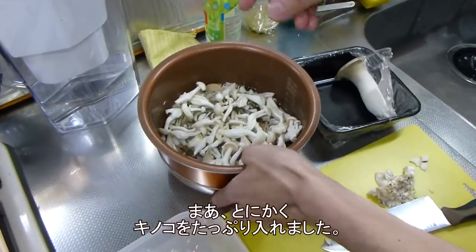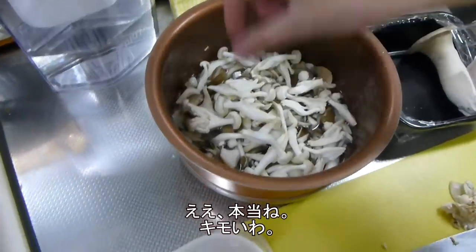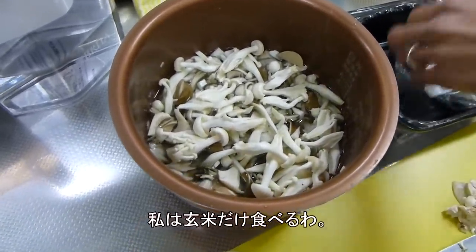So I put a lot of mushrooms. It looks gross. It does look gross. But Jun is going to eat all of that. I'm just going to eat the genmai.